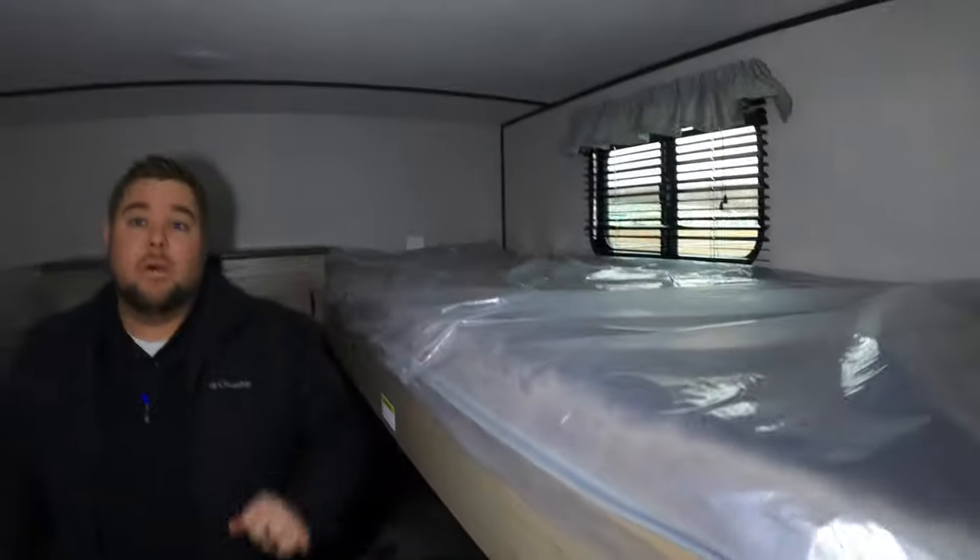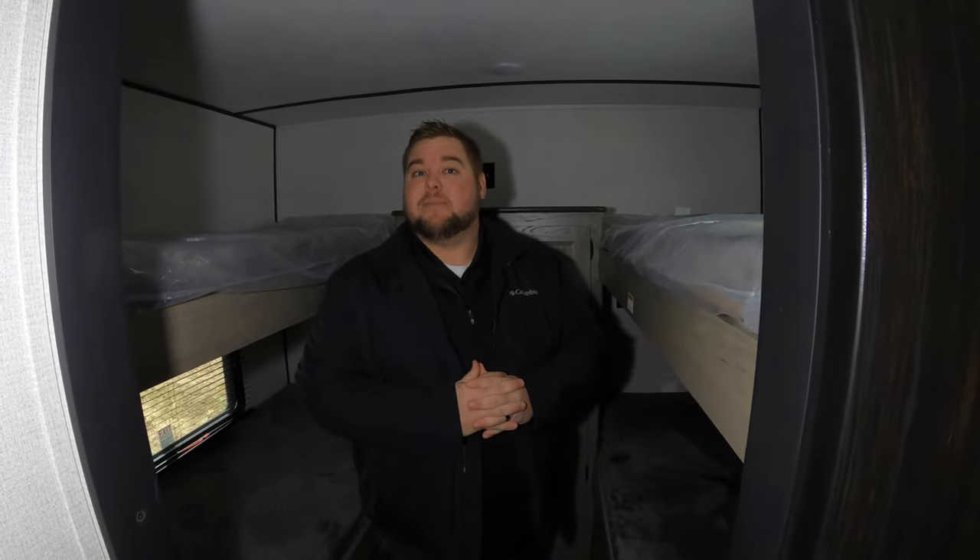Heading into the bedroom — four bunks and plenty of storage back behind. These bunks are actually rated to 300 pounds apiece, and there is individual lighting in all of them so everybody can see whatever it is they're wanting to do. I think that just about wraps up our Walkthrough Wednesday. If you have any questions, please comment below — we'll be glad to help you out.